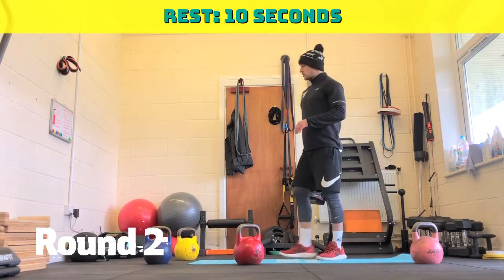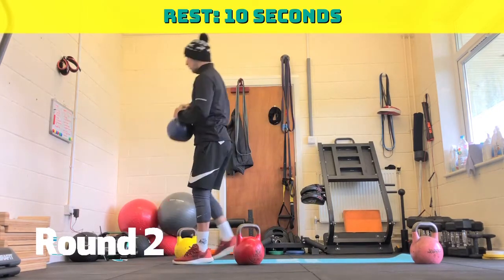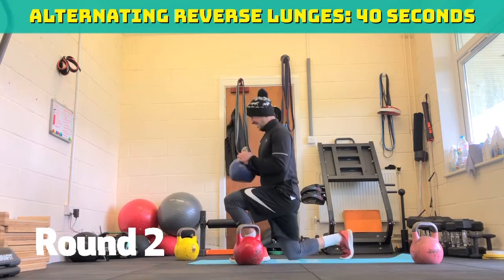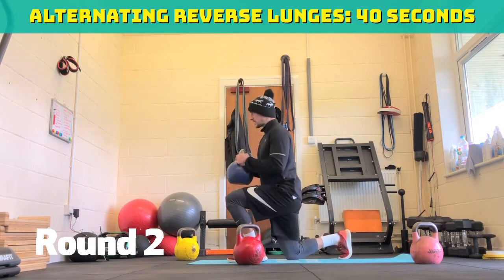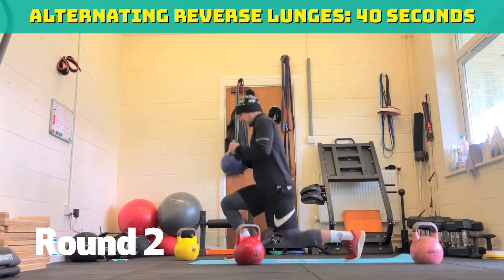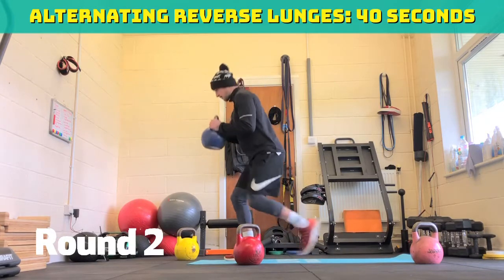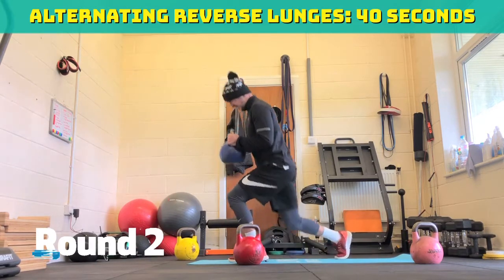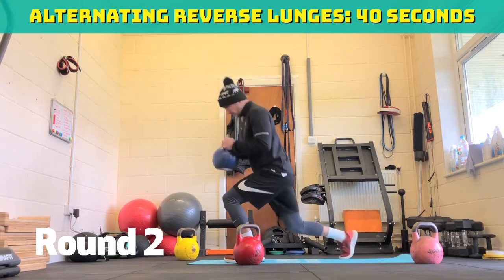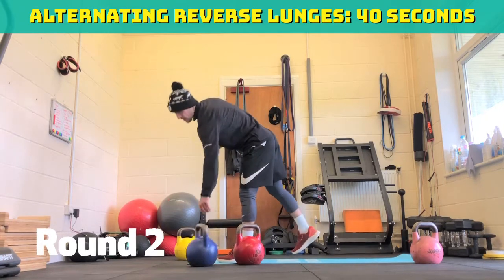Back into alternating reverse lunges. If it's too difficult, use one and do half and half. Three, two, one, off we go. Forty seconds. Thirty seconds to go. Whoo. Twenty seconds, halfway through. So keep that elbow tucked in slightly forward. Ten seconds. Five, four, three, two, one. Ten seconds rest.